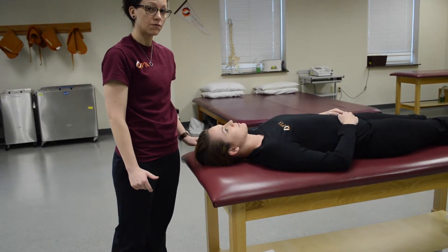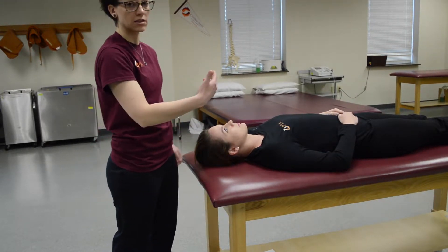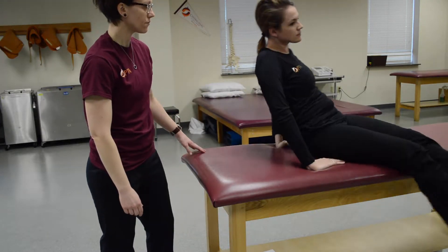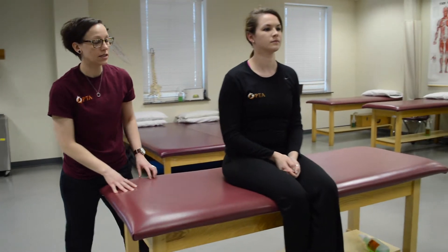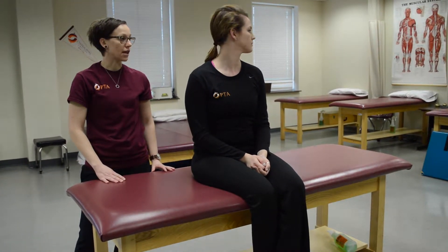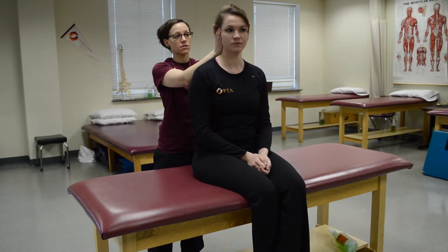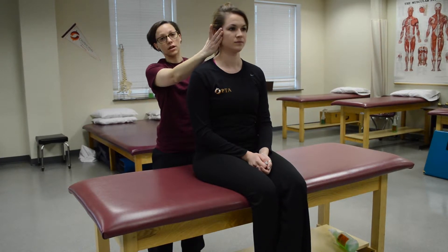For a grade two, have the patient sit up if they're unable to turn their head from side to side. This is gravity eliminated and you just ask the patient to turn their head from side to side. You can add a little bit of resistance and that would be a two plus.